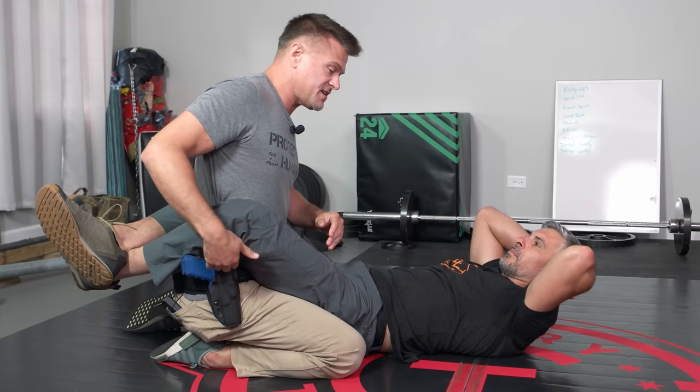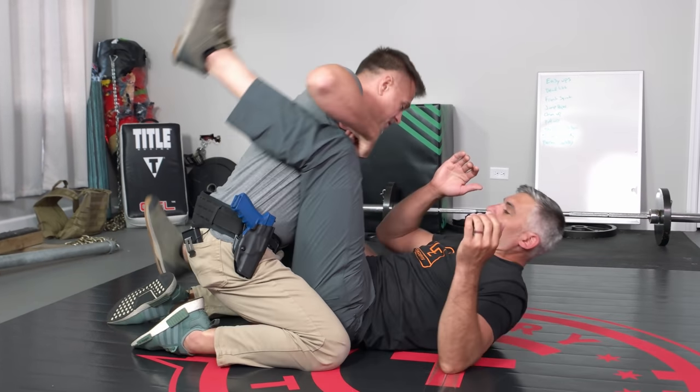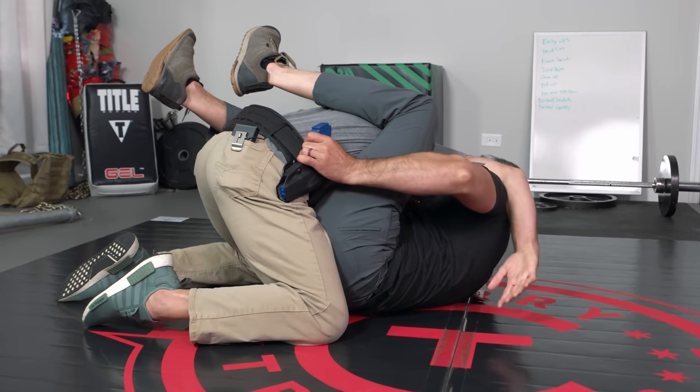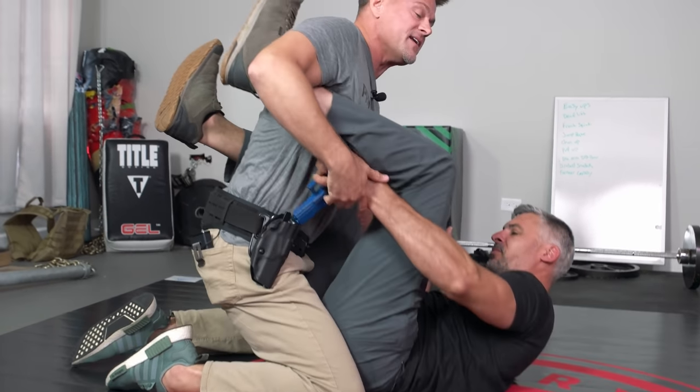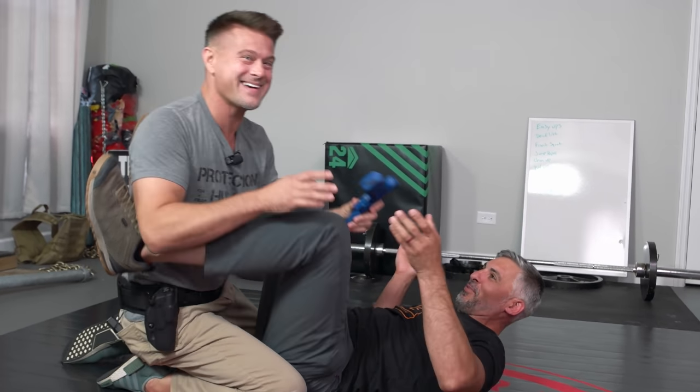Next, one of the things that happens on the ground is proximity to weapons. He gets proximity to my weapon systems. Him having access to mine on the ground is a problem. One thing he can do is close his guard here — and now when I want to extract my weapon, I'm going to have a problem taking it out because of his leg.